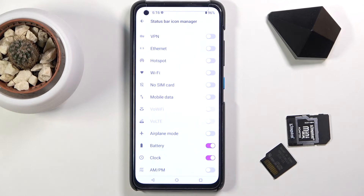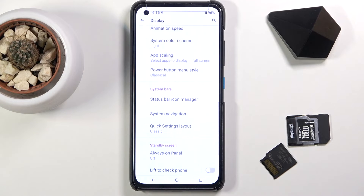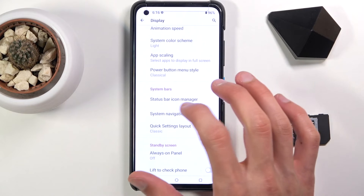You can see right now, this is probably the best case scenario — keeping things like the battery and time. Moving on to the last option: system navigation, and changing the outdated buttons at the bottom to gesture navigation.